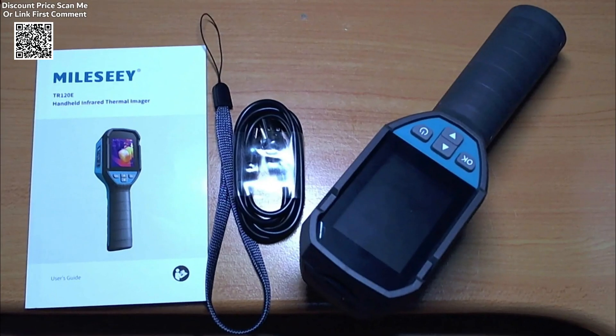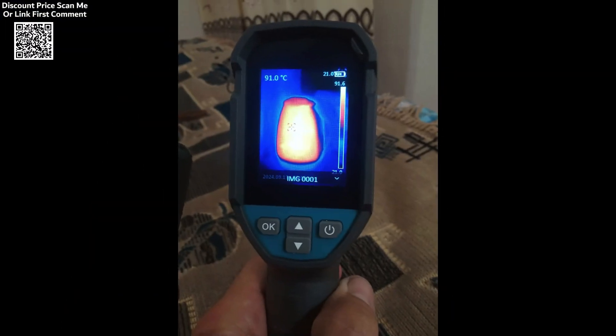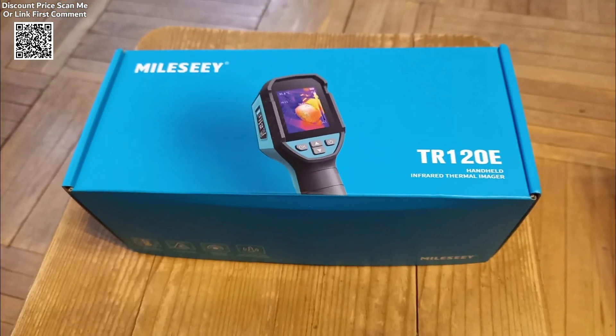With these advanced features, the MileSight Tier 120E is not just a tool for temperature measurement, but a versatile diagnostic device that enhances efficiency in a variety of settings. Its compact design allows for easy portability, making it convenient for professionals who need to carry it to multiple job sites.